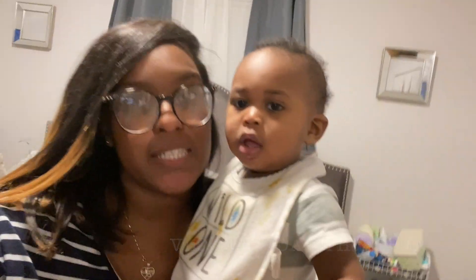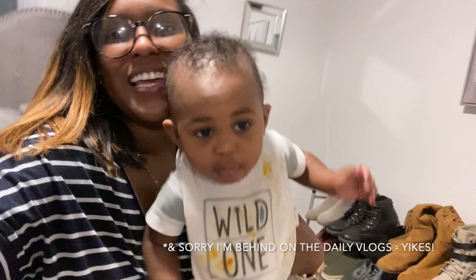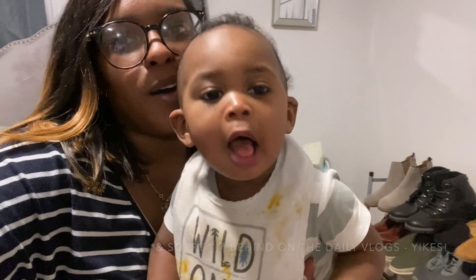I just want to preface this by saying I know I'm looking rough — I just got finished eating. This is just my little house dress, so don't mind me.